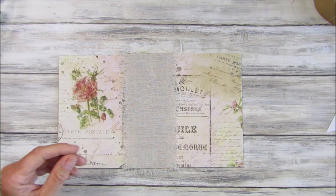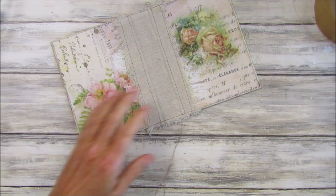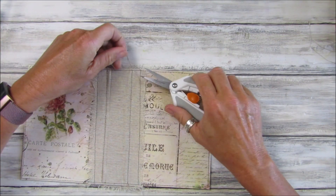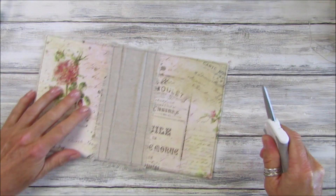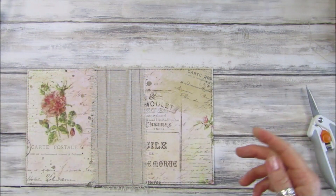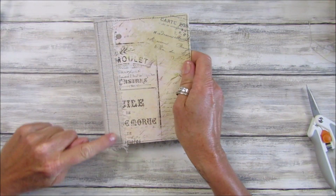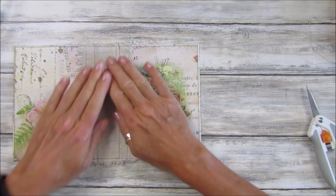There we go — that is all sewn around. Let me just get my little scissors and chop off these little bits of cotton and tidy up. Like I said, if you don't want to sew you don't have to, just make sure everything is stuck down properly. It's a little bit baggy but it will be fine. So the front opens up — I think it looks really nice!